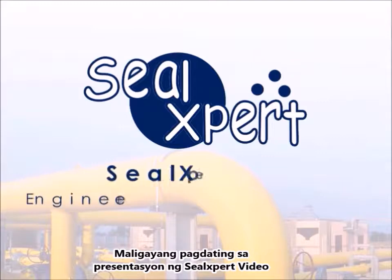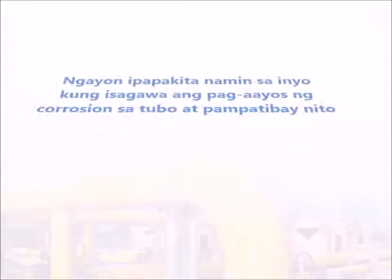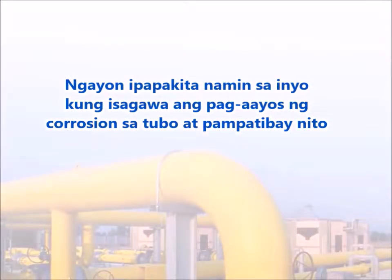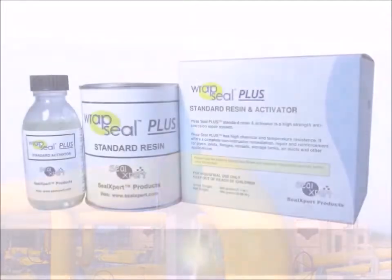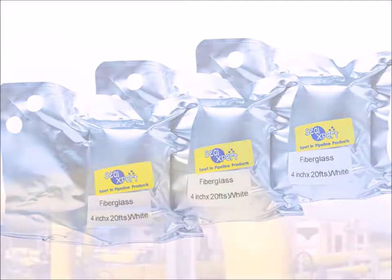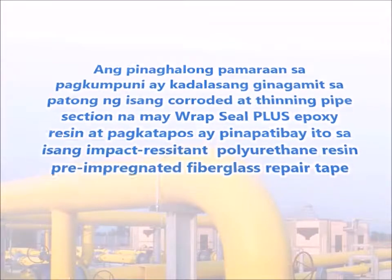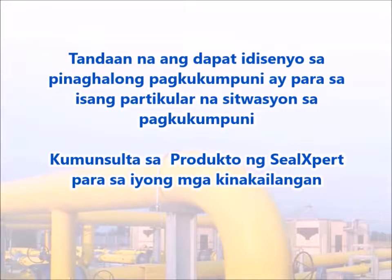Welcome to the Seal Expert video presentation. Today we are going to show you how to perform pipeline corrosion repair and reinforcement using the Wrap Seal Plus resin and activator and Wrap Seal Plus fiberglass repair tape. This composite repair method is typically used for coating a corroded and thinning pipe section with Wrap Seal Plus epoxy resin, and thereafter reinforcing it with an impact-resistant polyurethane resin pre-impregnated fiberglass repair tape. Note that composite repair should be designed for a specific repair situation; consult Seal Expert Products for your requirements.